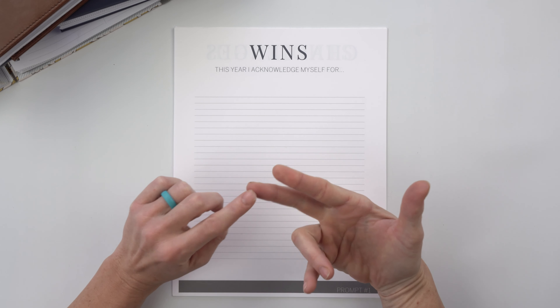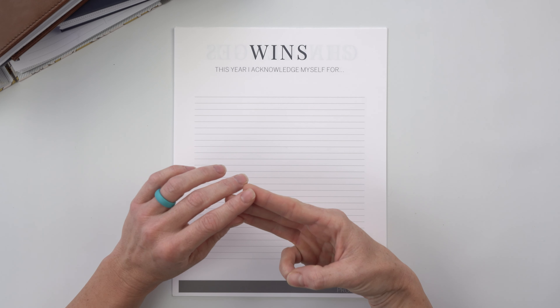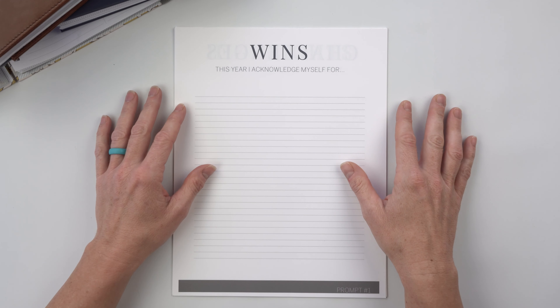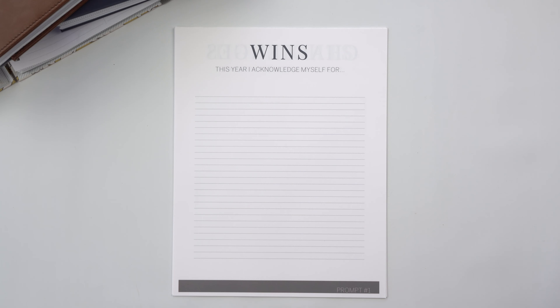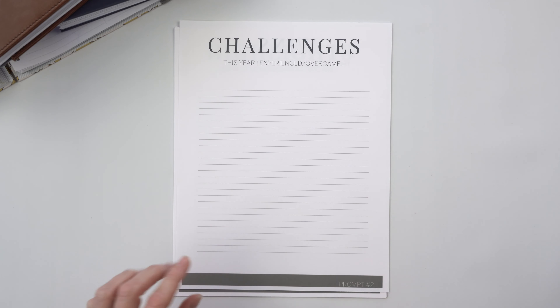Think about anything and everything that could be a win from 2020. For me, wins would be: we bought our house, we started our homestead, I started doing some marketing work for a company, I met some new friends. There's a lot of things that cover a variety of areas of life — just sit there and go, what were the good things, the things I put effort towards that I achieved this year? That's prompt number one.